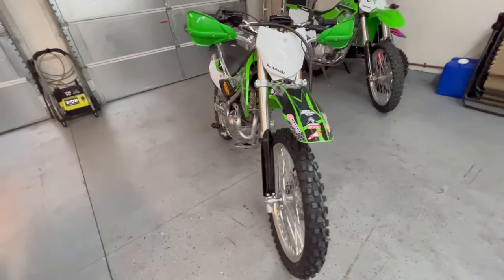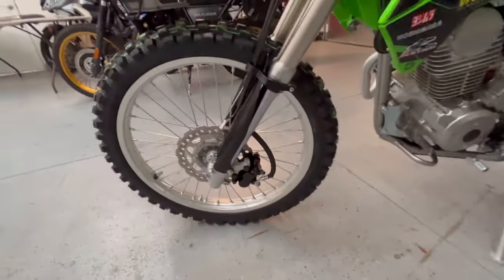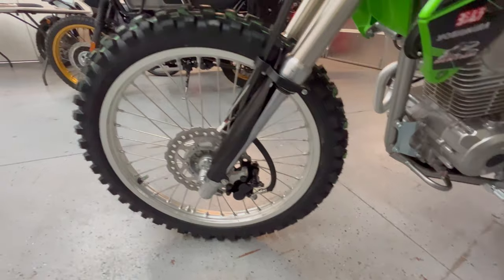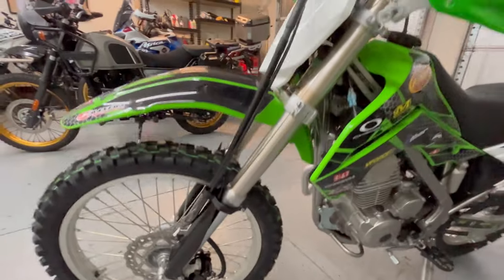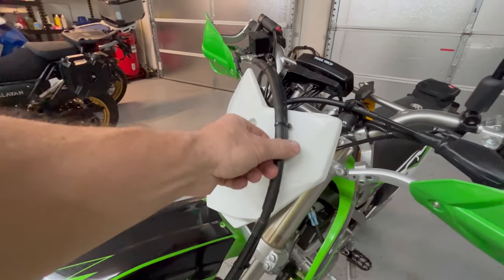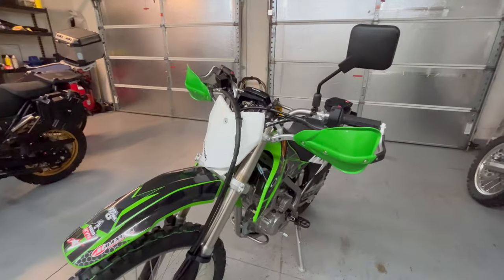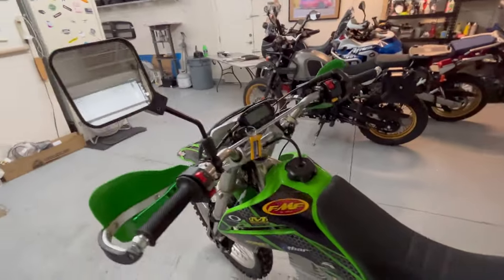Everything was pretty straightforward. I used a KX100 or KX85 brake bracket but the 140 hose. You can see the speedometer just kind of dangling there for now — I've got to figure something out with it, and the mirror's got to come off. I kept the tachometer and speedometer on there for now, we'll see.